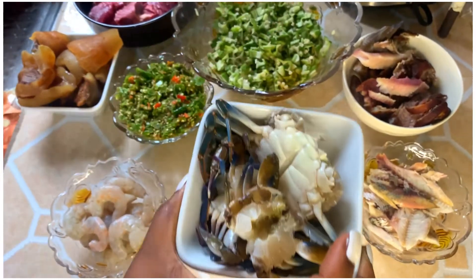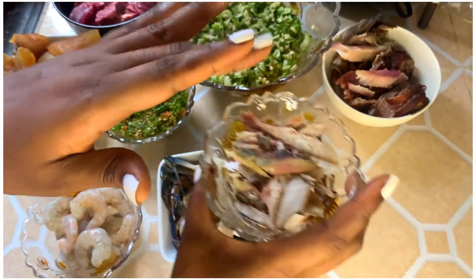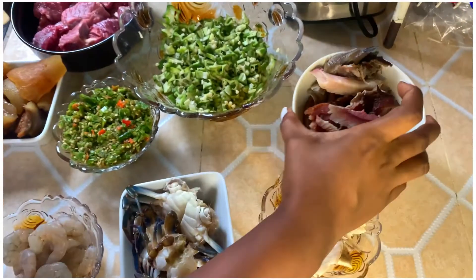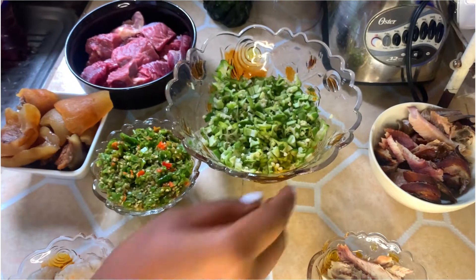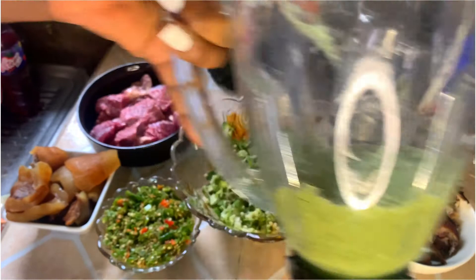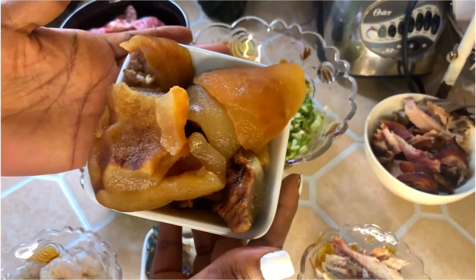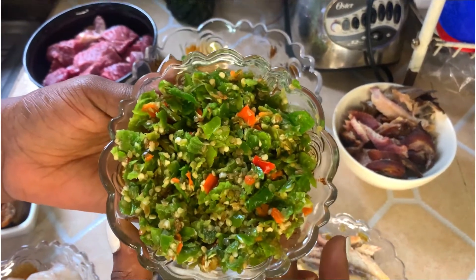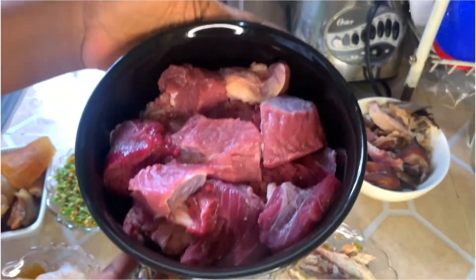crab, bunga fish, catfish, chopped okra, blended okra, cow skin commonly known as Kanda in our local language, chopped pepper, and some beef.